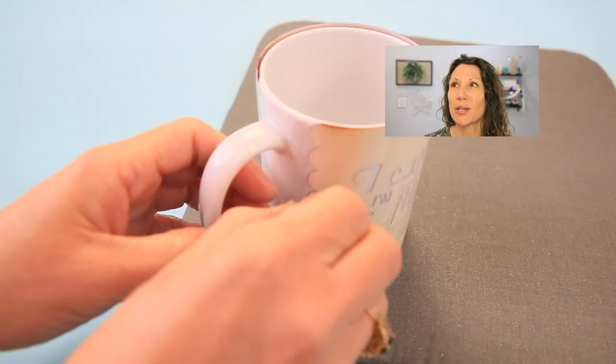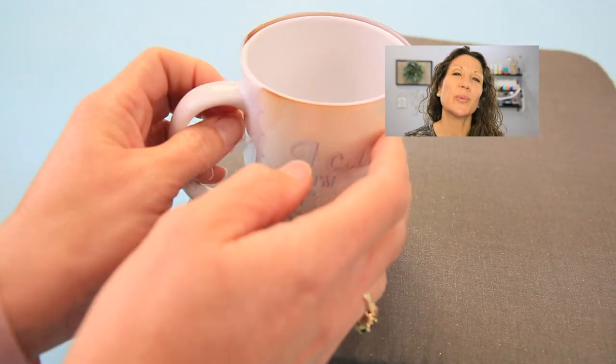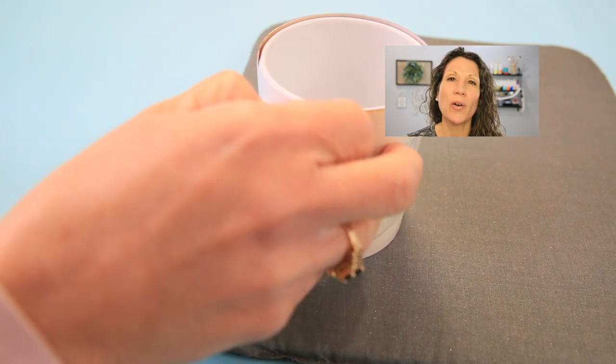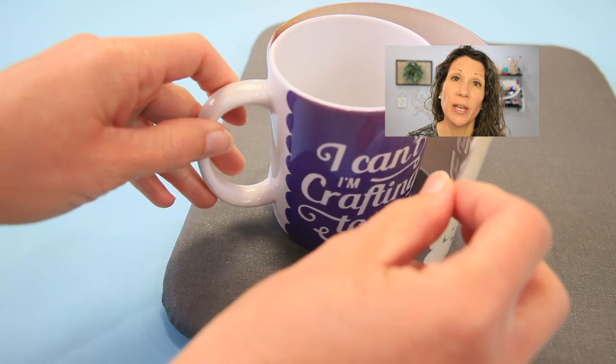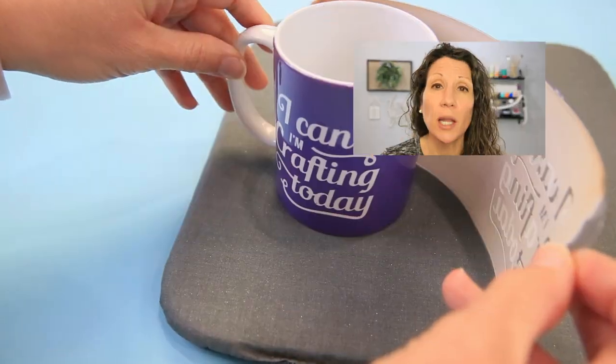Go do something else — create another mug, make something else, go do the dishes. Don't take the wrapper off the mug too soon, because you're going to cheat yourself and not get the bright colors you should be getting. Right when you take it out the ink will be there, but if you pull it off too soon you're going to mess up your design and not get the full effect of Cricut infusible ink. Let it cool and find something else to do for a while.